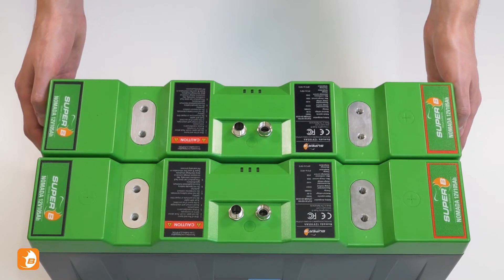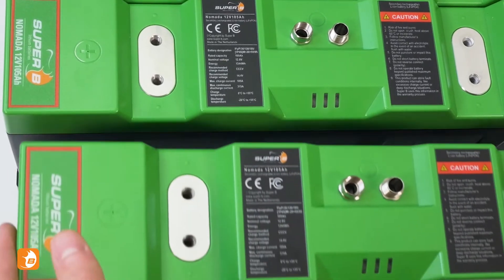Place the batteries adjacent to each other. Check if the plus symbols are next to each other.